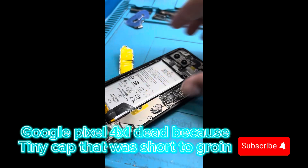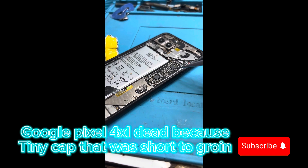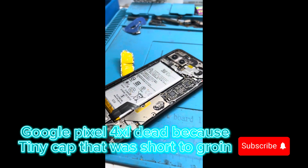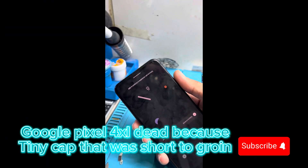Today we have arrived with a Google Pixel that was dead — the whole components had a short on VDD. We tried to figure out what was going on, and you can see it's working fully now.